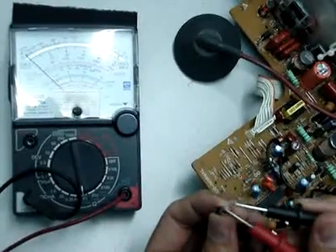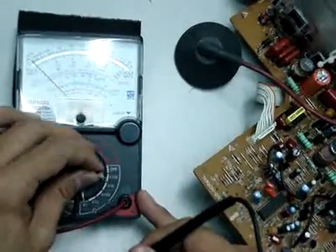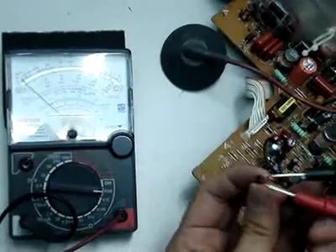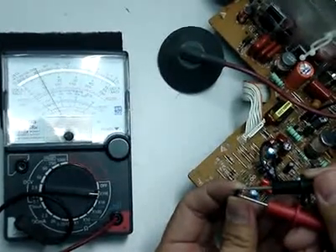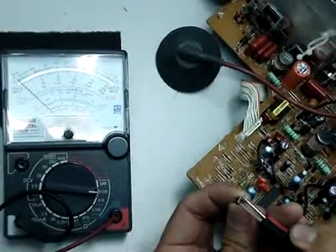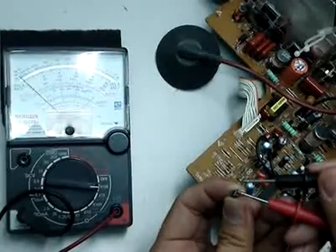Now we need to find which leg is the collector and emitter. In order to do that, we have to set to times 10K. So now we have to measure it again to look for the no-reading measurement. This one has reading, and this one has no reading. The red probe is pointing to the second pin, so now we know that the second pin is the collector.